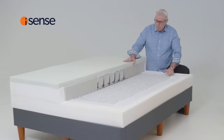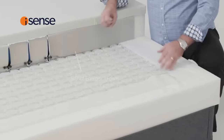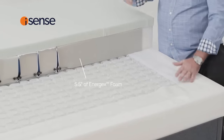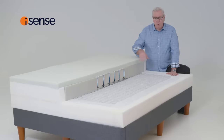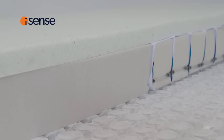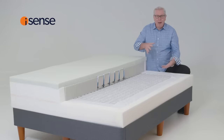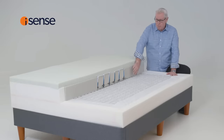On top of our support system, we use this magical Energex foam. The benefit of Energex is it's actually an open cell foam, which means heat from the body can easily distribute through the foam to take the heat away from the body. The second benefit of the Energex foam is that when it does warm up, it actually gives you more spring, more bounce, so that you always have this support regardless of the temperature of the foam.